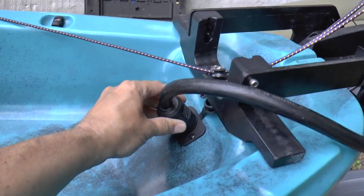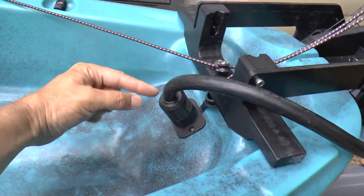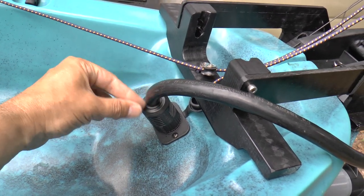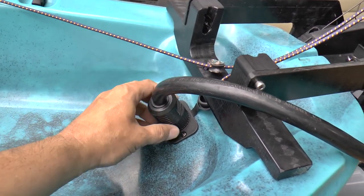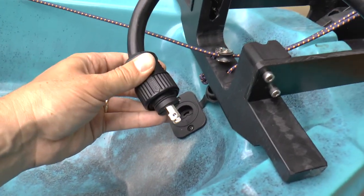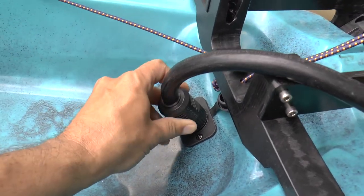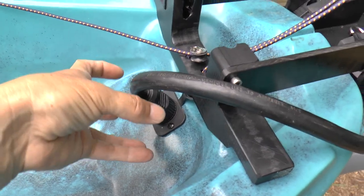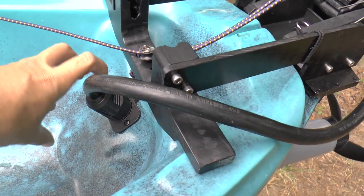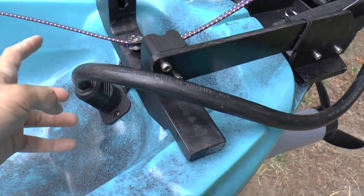That cable comes down and runs down to the trolling plug connector that goes into the kayak. This boot fits really tightly onto the outer jacket of the cable so this is a watertight connection. The trolling plug has an O-ring seal on it - it's a twist lock with an O-ring seal, so that's a waterproof connection as well. I oriented it so that when this cable lays, it tends to twist the connector tighter rather than untwist it and make it come loose.